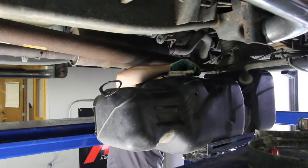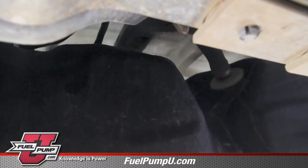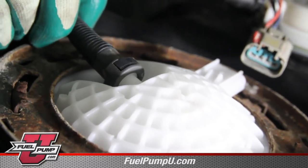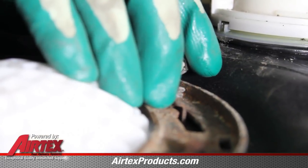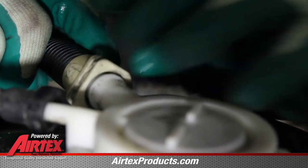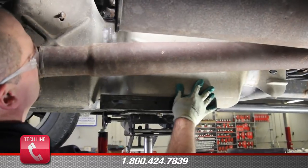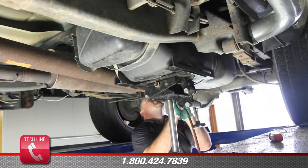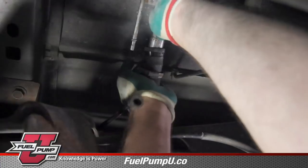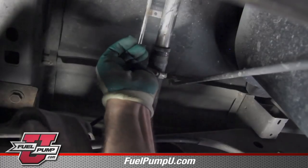While raising the tank into position be sure and work the fuel filler hose and vent line over the top of the frame. With the fuel tank raised into this position we'll reconnect the fuel line, the electrical connection, and the emissions hose. Finish raising the tank and reinstall the tank strap. With the tank in position, reinstall the fuel filler hose and vent line.